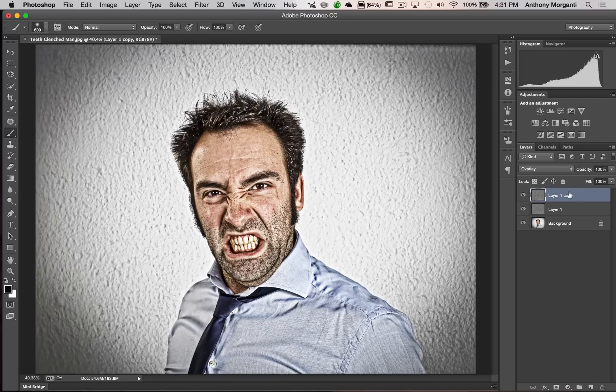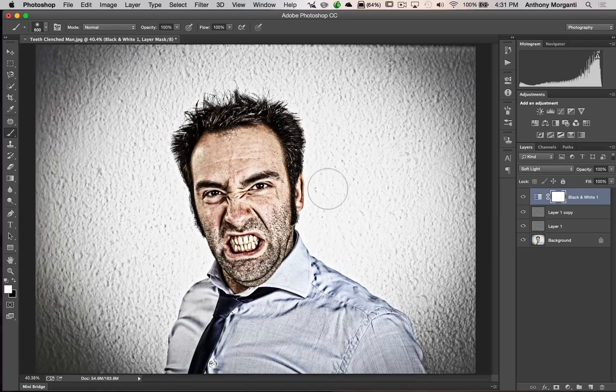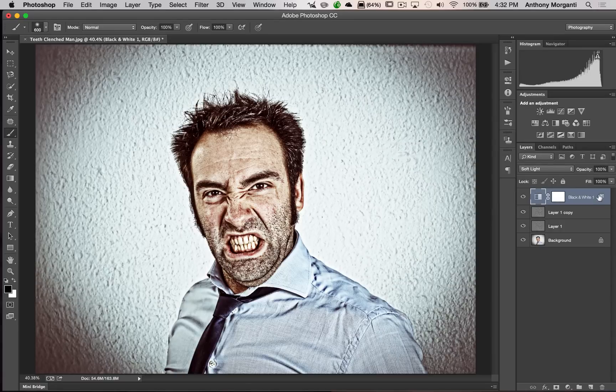Now I'm going to add a Black and White adjustment layer. I'm not going to adjust any sliders — I'll just apply it as is, then change its blend mode to Soft Light. You can see we're starting to get that grunge look. We can also tweak the shading by double-clicking next to where it says Black and White to bring up the Layer Styles dialog. Under Advanced Blending you'll see channels R, G, and B — try unchecking some. I like red unchecked but blue and green checked. It's personal taste — click OK when you're happy.